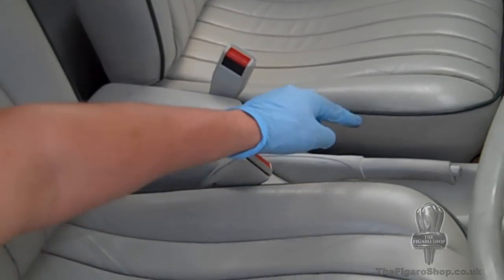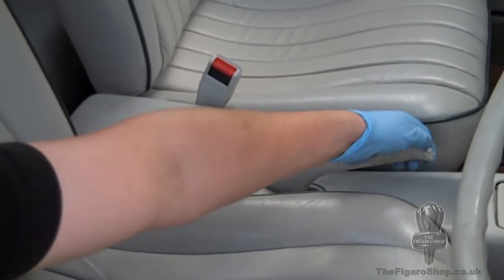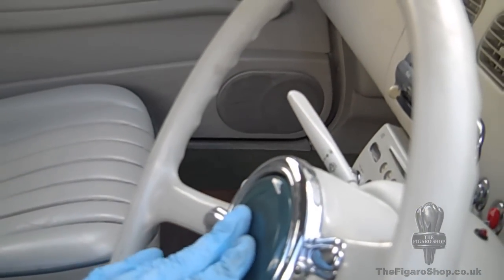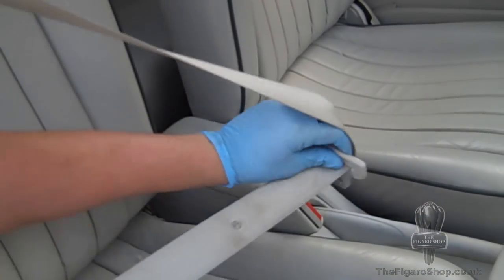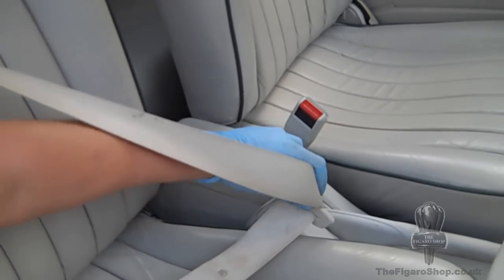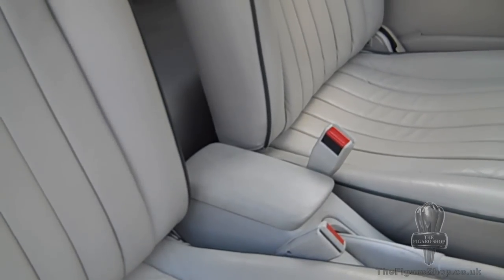Inside the car, it's useful to check the handbrake. You only want it to have six or seven clicks — you don't want the travel to go too high. Check the horn as well, and also plug in all of the seat belts, not only checking that they clip into their stalks, but also, especially with the Figaro, that they actually recoil and return.